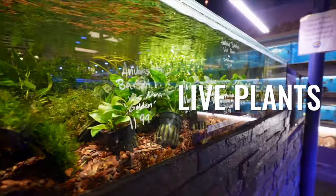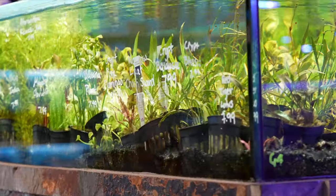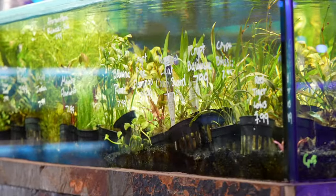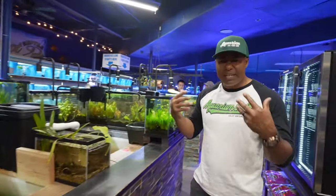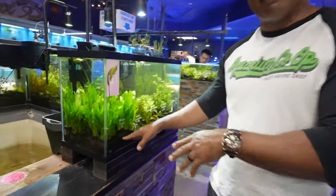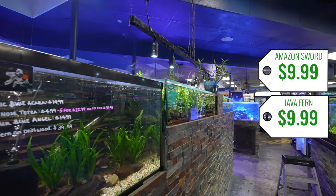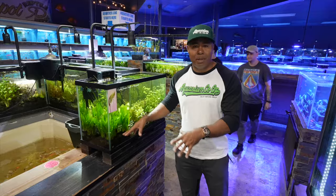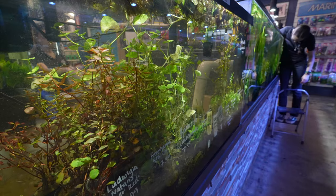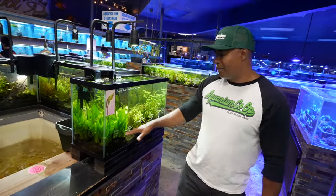Now we want to have live plants. Live plants are going to help with getting your tank established, give your fish places to hide, help with water quality, and they're really nice to look at. I would recommend starting off with some easy aquarium plants. Here we have some Amazon swords — let's put a couple of those in. You could do an Amazon sword and some Java fern, which is a good starter combination. They're pretty hardy and don't have a lot of melting. Melting is what happens when new plants go into an aquarium and seem to die off — they're just starting over.